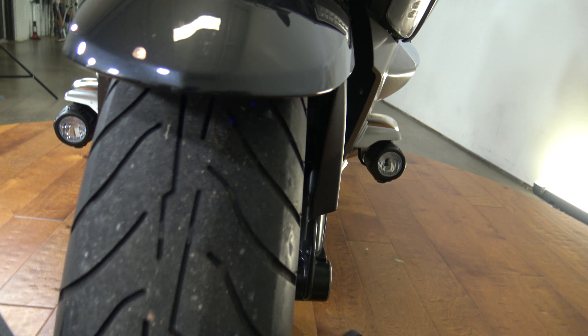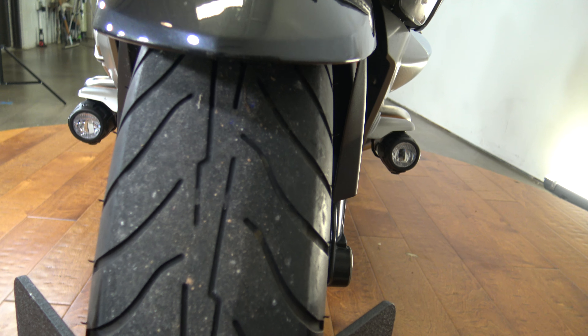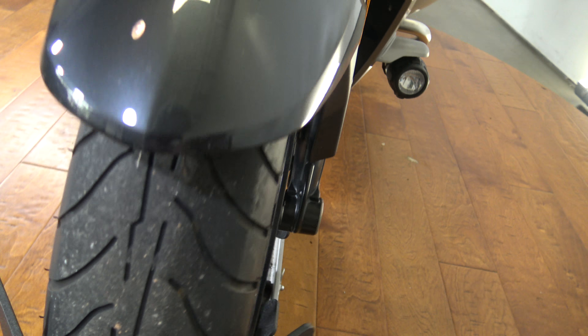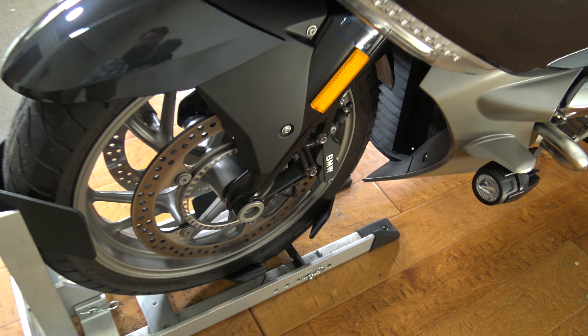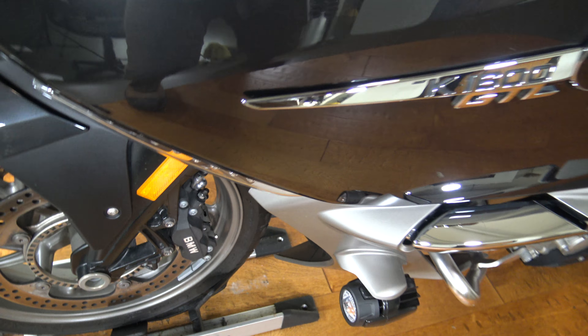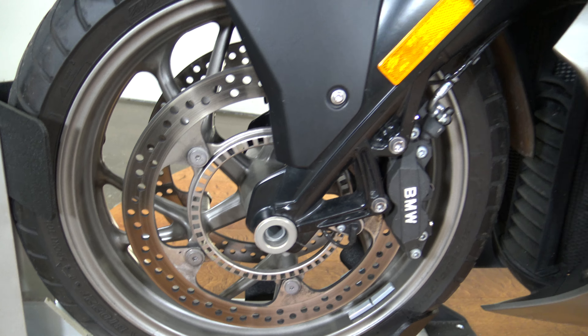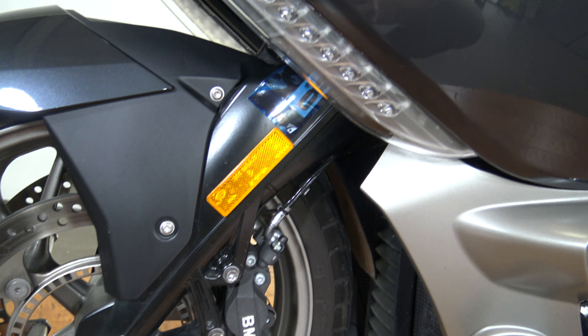There is the front tire — front tire is looking good, some tread on there. Pretty sure it'll pass inspection but very much like the back tire, it will need to be replaced sooner rather than later. Just spin this around so you can see the other side. There is this side of the front wheel — I do like these lights here, they're on both sides.